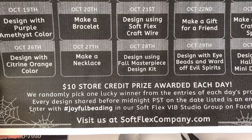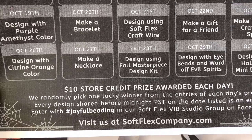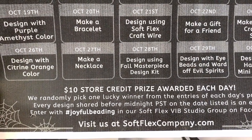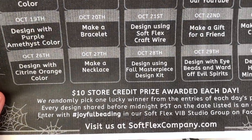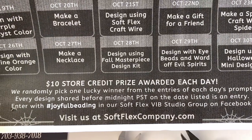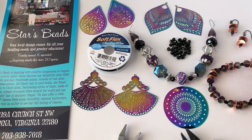There is a challenge every day and we will award a $10 store credit prize every single day, randomly picked from one lucky winner. You can enter as many times as you want each day — obviously the more designs you post, the more entries you have and the more likely you are to win. The store credit will be added to your account with an expiration date. This is all happening in our Softlex VIB Studio group on Facebook. It's not just about winning $10 — it's more about getting your fingers in your beads on a daily basis and giving yourself some self-love.